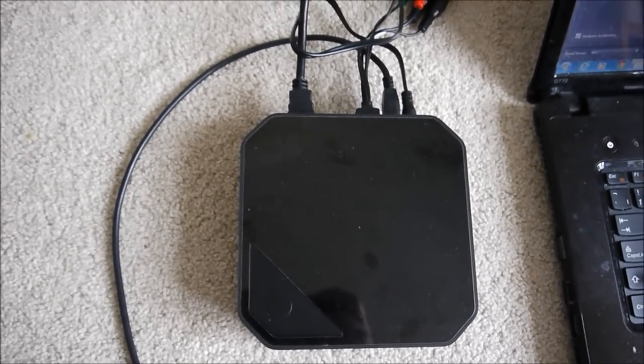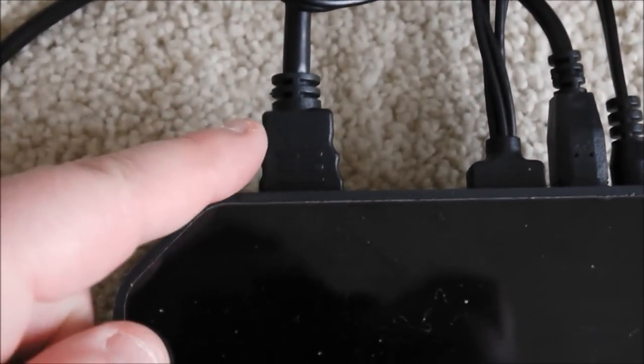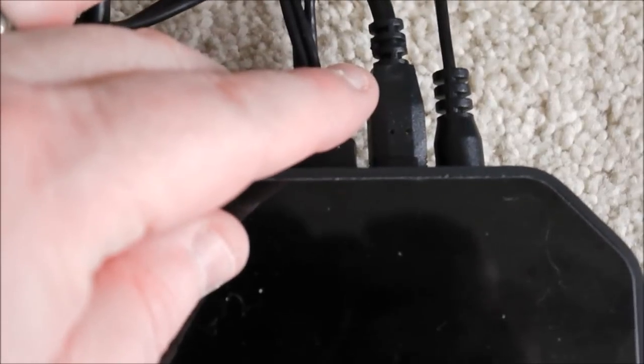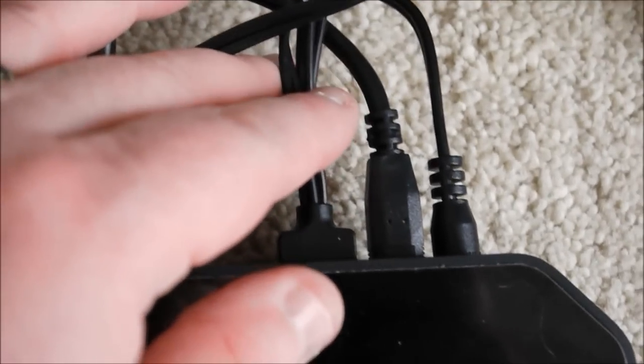So here we go with the connections. The first plug on the left is the HDMI cable that goes into the back of your capture card and then all the way to your TV, into the HDMI port. The second cable is the component cable — that goes from the capture card to your Wii.